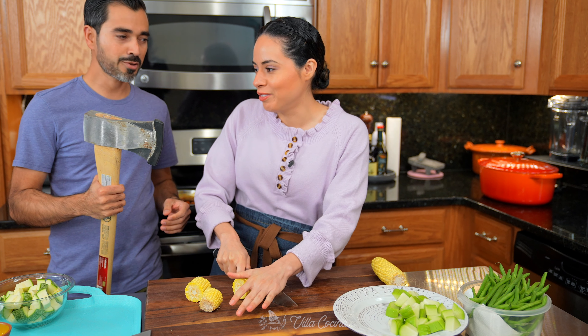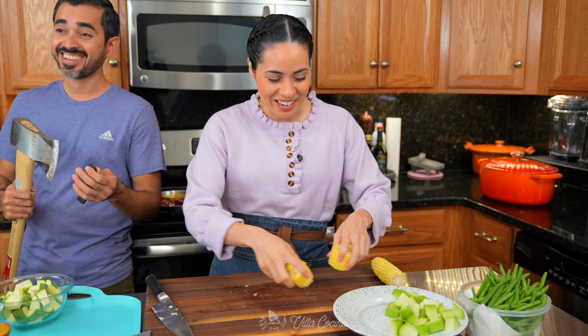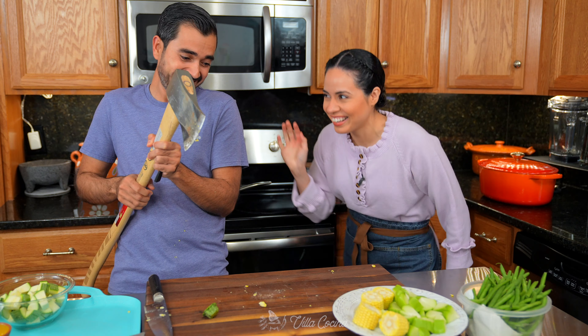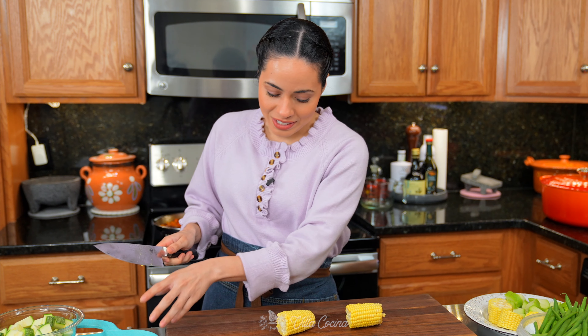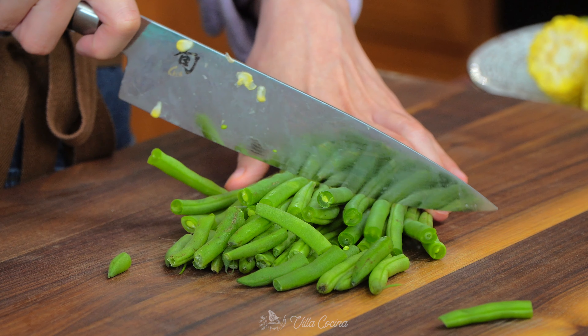Cutting the corn is a bit of a project — Nelson took a big swing and actually cut into my cutting board, but it's okay, we were both on it. He did me a favor by cutting it in half. Don't worry, I did wash the cobs that fell on the floor. Also cut 12 ounces of green beans into three sections. Veggies are done.